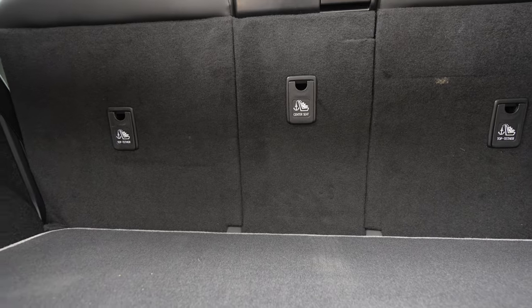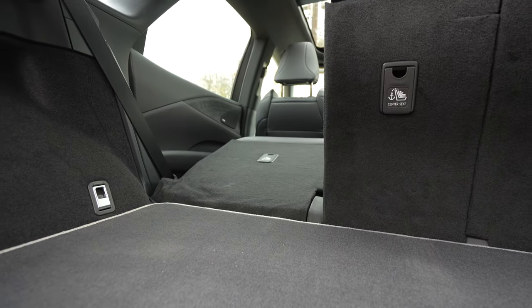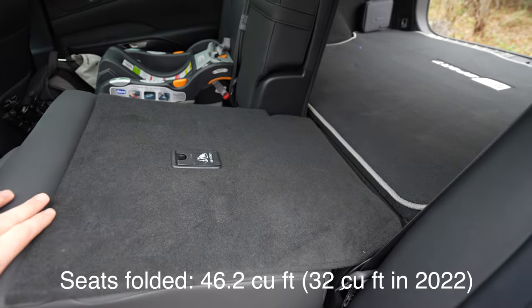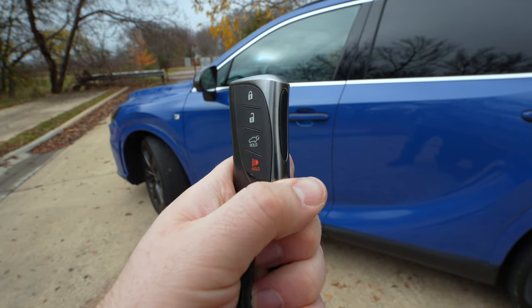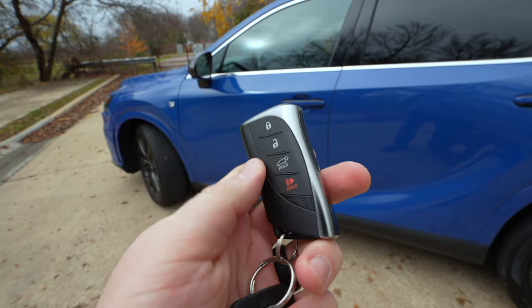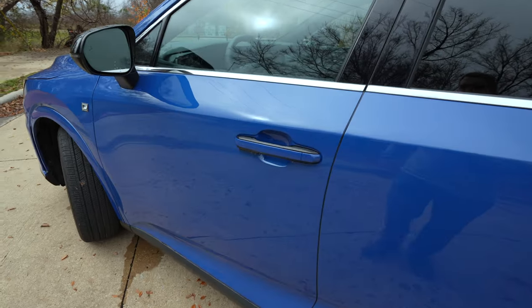Another pro is you have a 40-20-40 split with a center folding pass-through, and power folding seats. The only thing is this seat does not go very flat — there's definitely a pretty big hump — but there's still significantly more space with things folded compared to the previous gen. Every single RX model gives you the smart key, which looks the same as other Lexus key fobs. Remote start by pressing and holding the lock button three times, or you can use your app to remote start it.